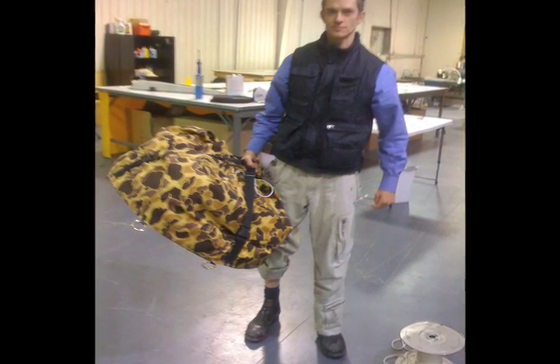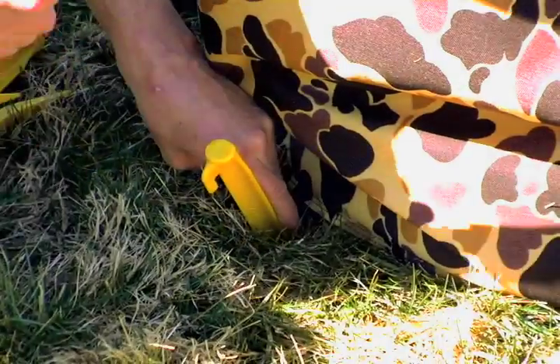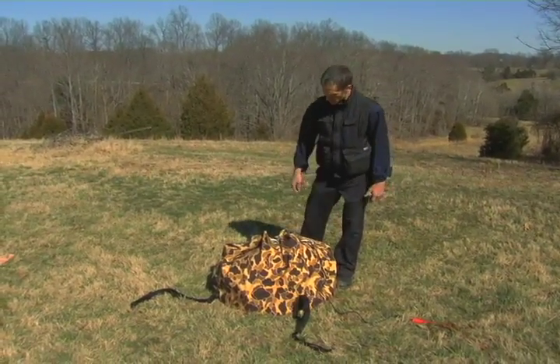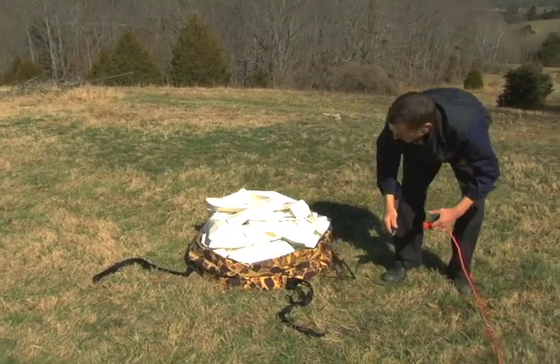It weighs only 37 pounds and requires one man for deployment. Once the base plate is secured to the ground with the stakes, simply open the envelope and plug it to your power supply.